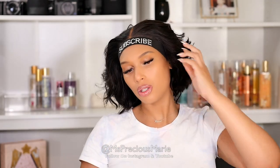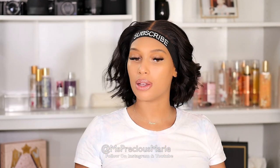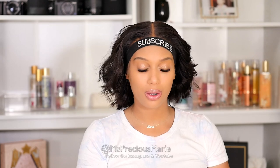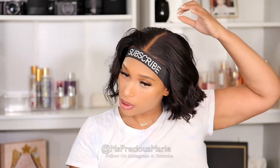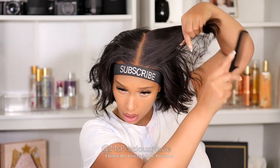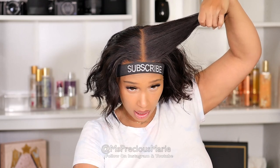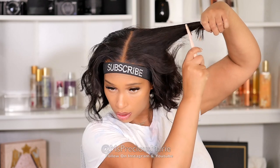Do you guys like this? Drop me a comment below if I should stay here — nice and bouncy. I like this length, I really do. I kind of don't want to go short, but I'm gonna go just a little bit shorter. So what I'm gonna do is start pulling the hair up like this and use my razor this time — just start chopping.